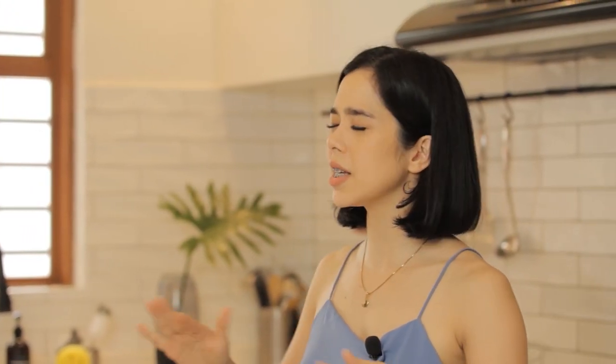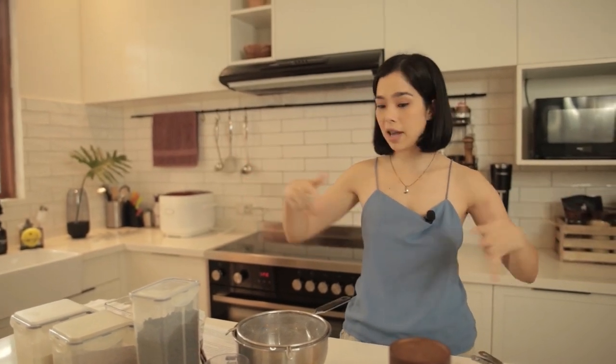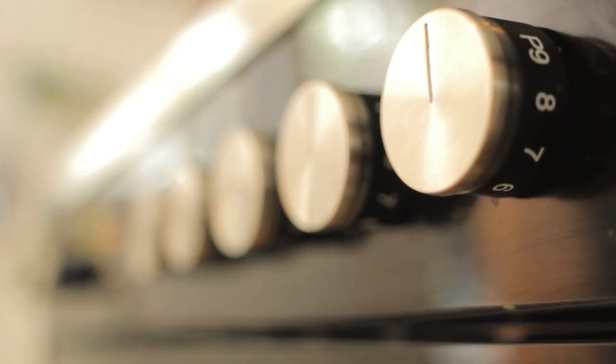Before we start, calm down. If you're a beginner, just like me, it's okay. This recipe — you're not going to have to be an expert to be able to do it. It's the easiest, simplest thing. You don't even have to have any electric mixer or whatever stuff. You just have to have a good oven because that makes all the difference. And that's my tip number one for you beginner bakers out there.